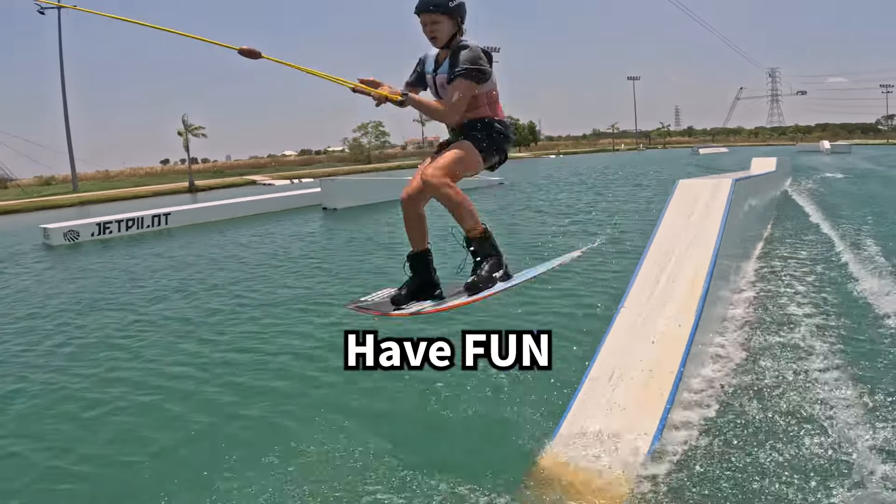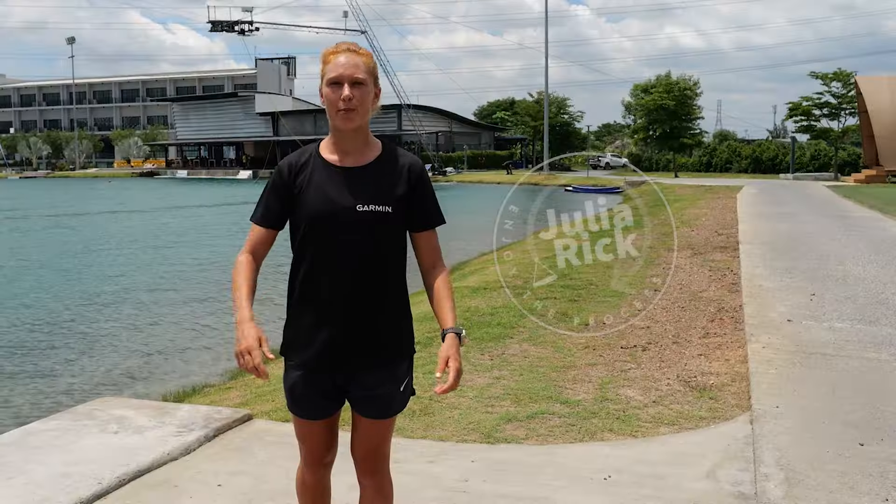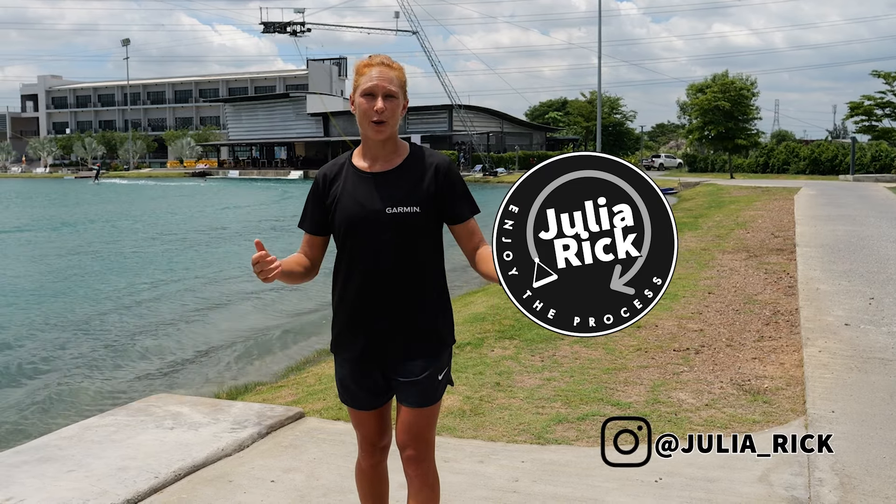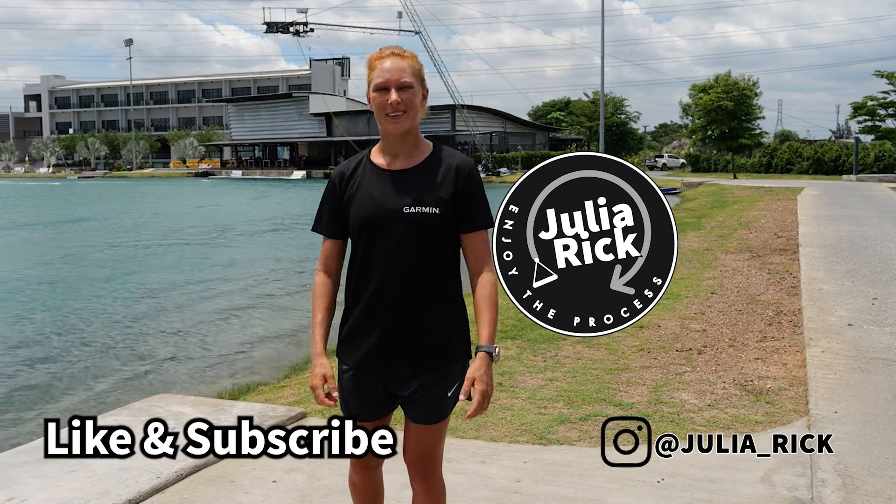Last but not least, don't forget to have fun and enjoy the process. If you have any questions, just drop them in the comments below. Don't forget to like and subscribe. Thanks everyone and see you in the next video.